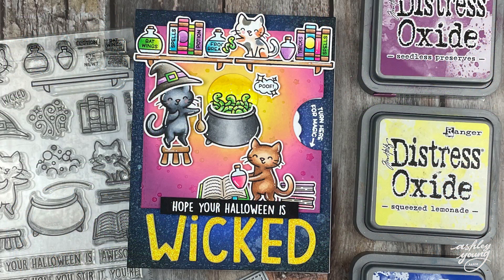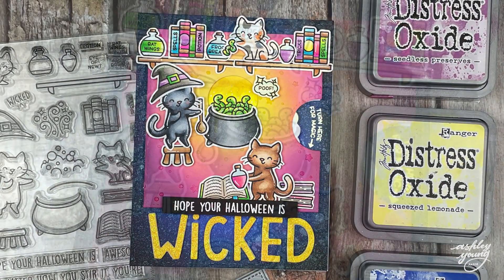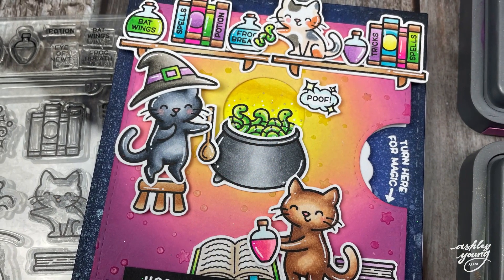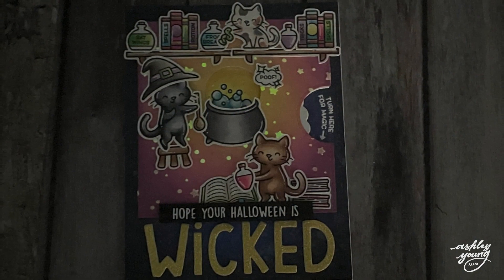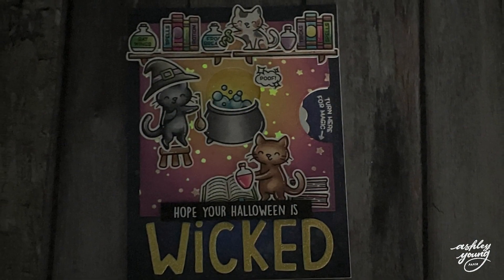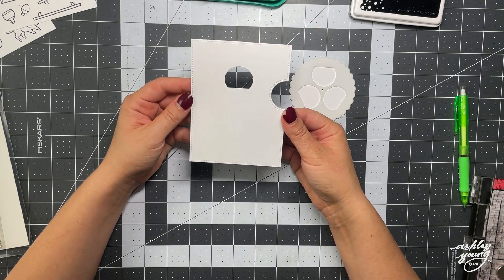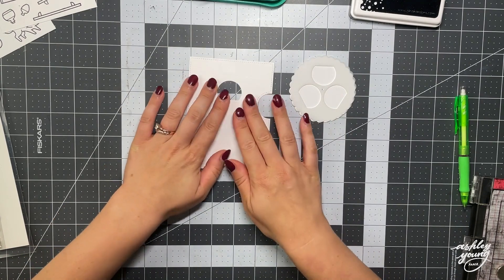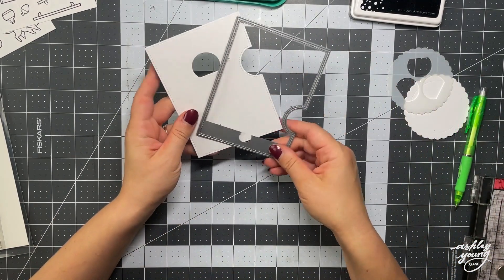Hi everyone! Ashley here and welcome to another video on my YouTube channel! I am so happy and excited to be participating in another Lawn Fawn Fans YouTube Hop! This is a seasonal hop where a bunch of really talented designers share creations using Lawn Fawn products based on seasonal themes, so this is of course the Fall Hop! Please check down in the description below for more information on who to hop to next as well as a giveaway. But without further ado let's get into the card making!